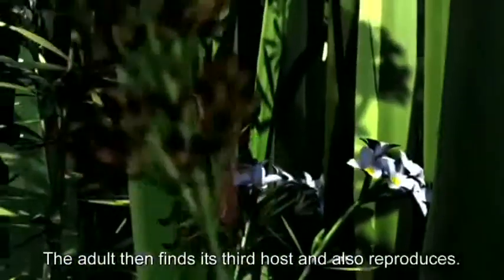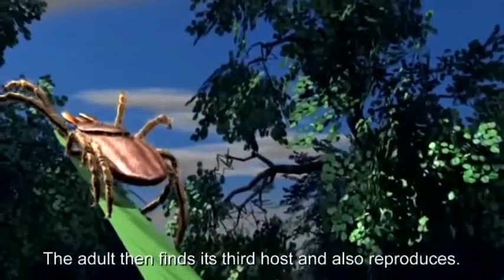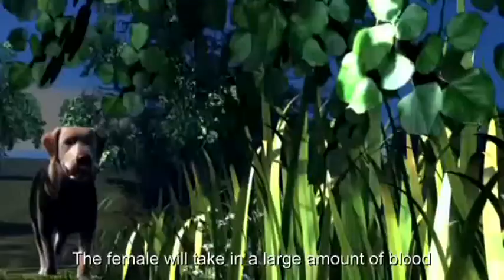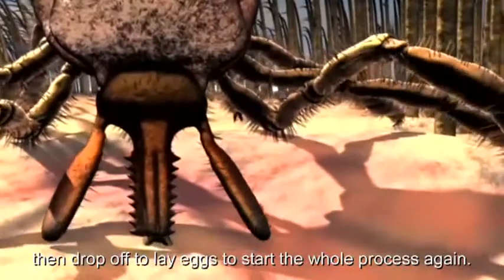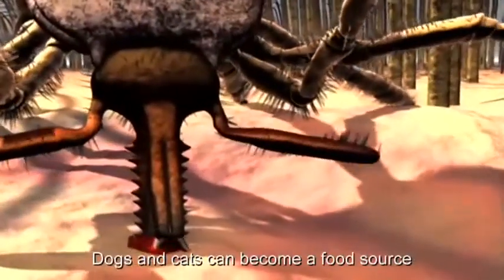The adult then finds its third host and also reproduces. The female will take in a large amount of blood, then drop off to lay eggs to start the whole process again.